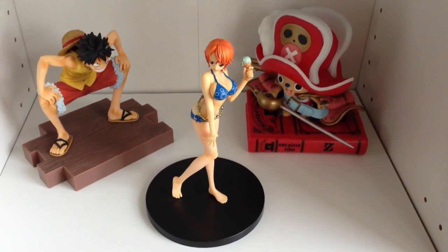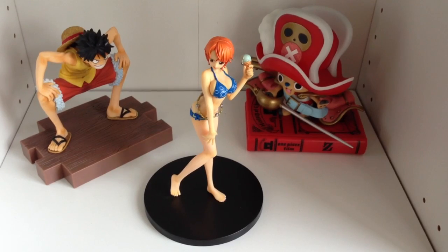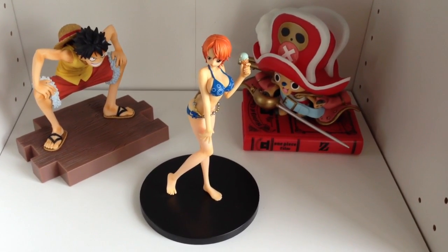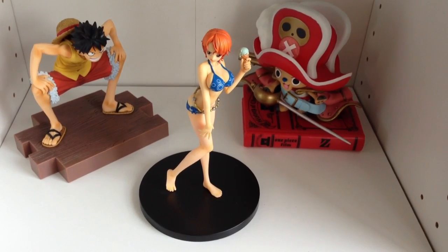Hello and welcome to another Figuring Out Japan video. We sell all the coolest collectibles straight out of Japan. Please check the description of the video for more details, including our eBay store and our Facebook page.